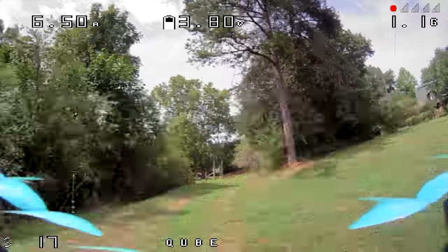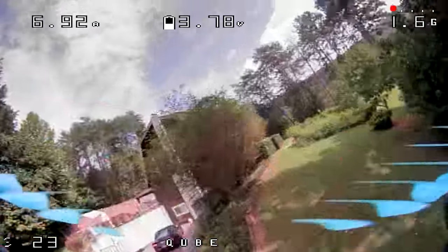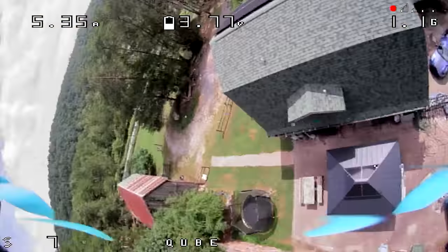Last week I did a review of a quadcopter containing the new SharkBite racing video transmitter, and a lot of people who fly SharkBite daily thought the results I was getting were not as good as what they normally see. There were some sparkly breakup horizontal lines in the video that made people wonder whether there was interference or something wrong. A lot of people guessed at what might be the problem, and we're going to dig into it today and figure it out.